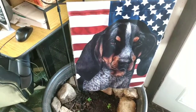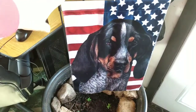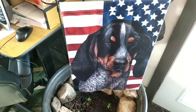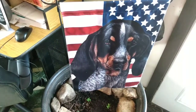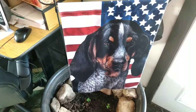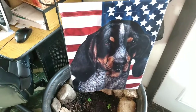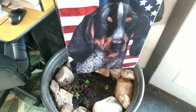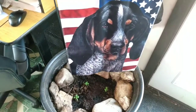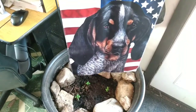Here is my indoor planter, and this is the flag that my viewer Becky sent me with the blue tick hound on it. I put it in here because when I have a plant started in this planter, Sloopy plucks it out. But something like this kind of distracts her. Right there I have three Tom Tom tomato plants started — these will only get to be six inches tall, so I'll keep you posted.